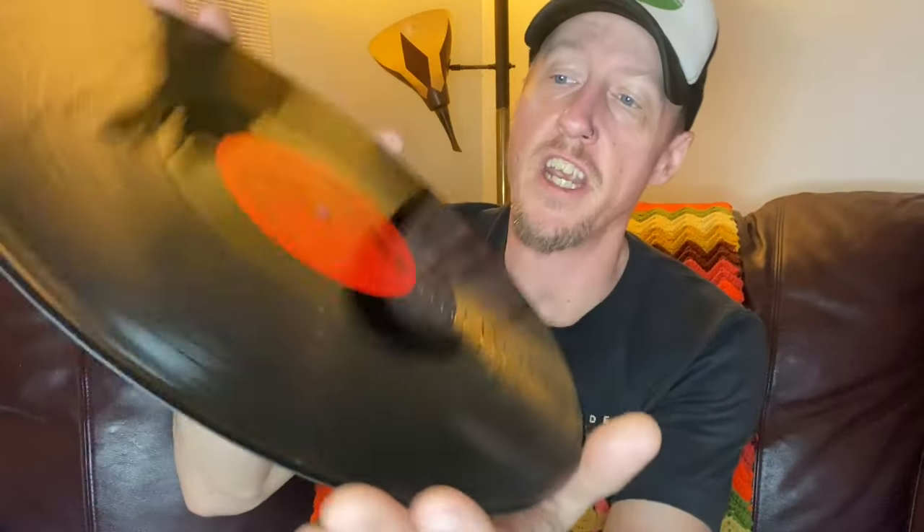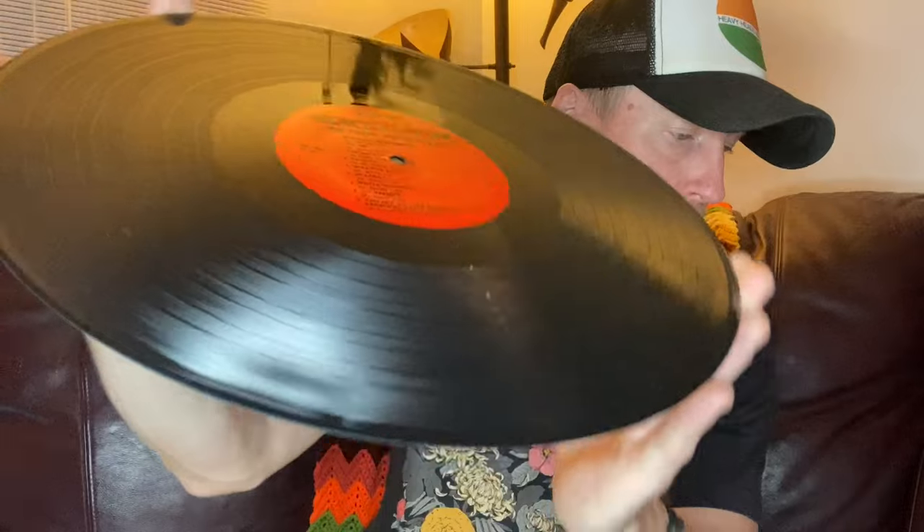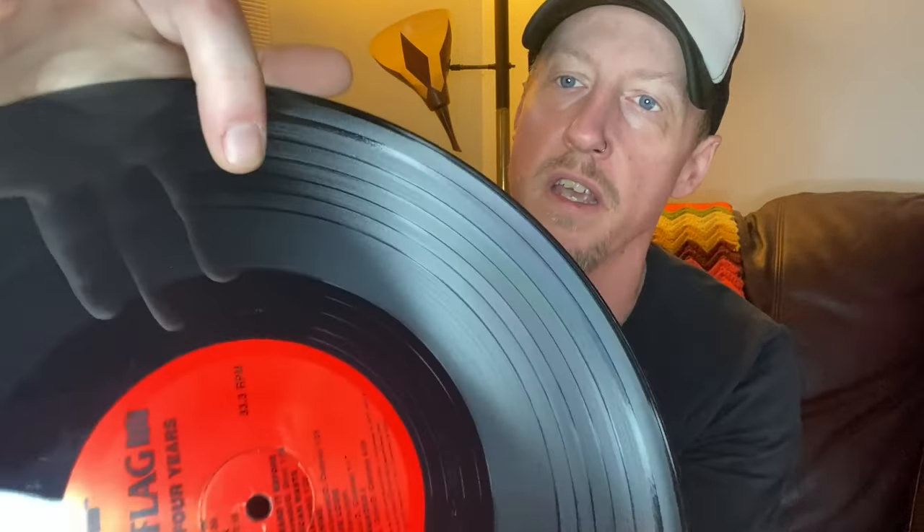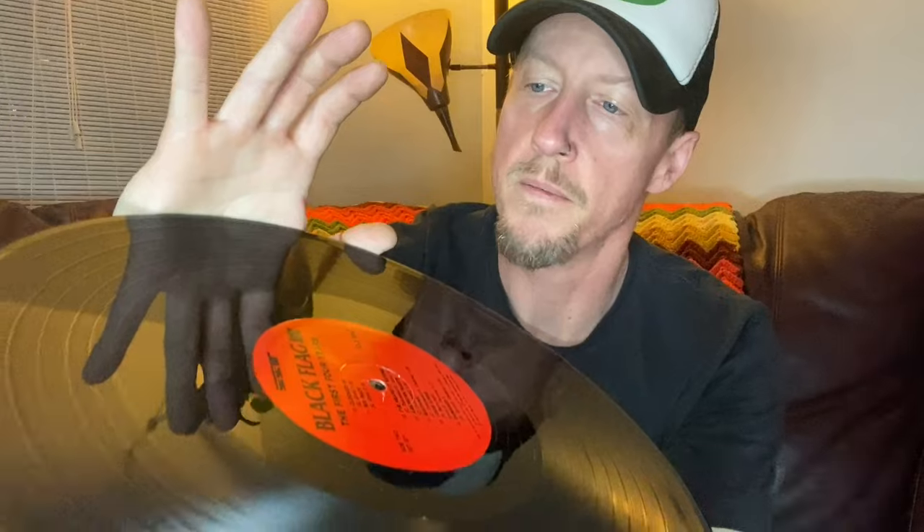Let's check out the record. No inserts. I've graded this one VG — there are just a couple of surface marks. That was not a surface mark, that's a piece of fuzz. Handful of surface marks give this one VG as well. I do see a couple marks — there's one right here, it's a hairline. I'd probably regrade this VG+. It's in really great shape, guys. Also an original. Check out the Discogs page.